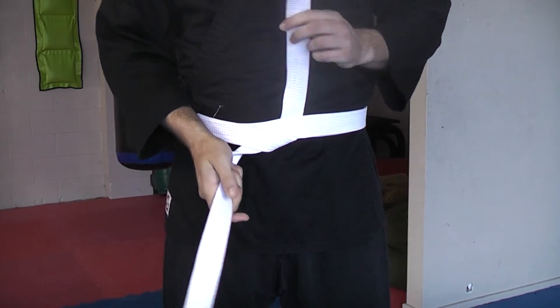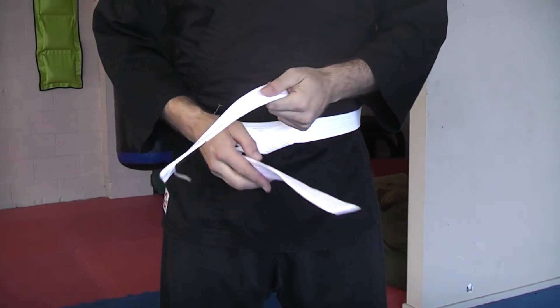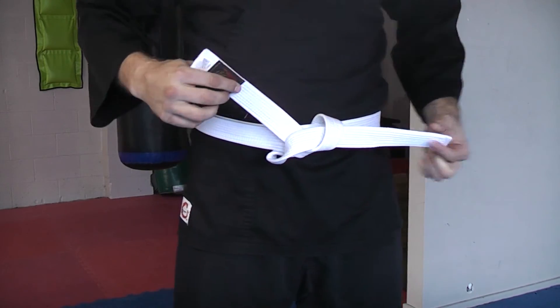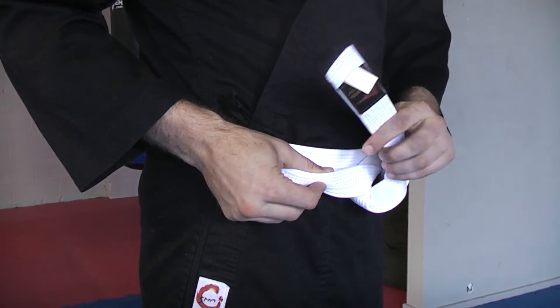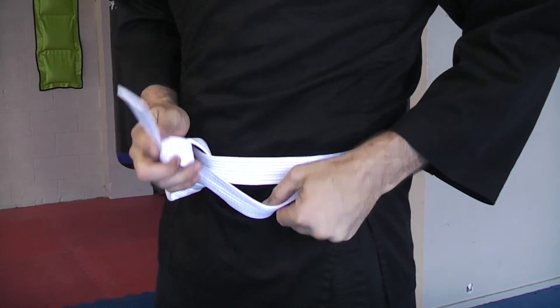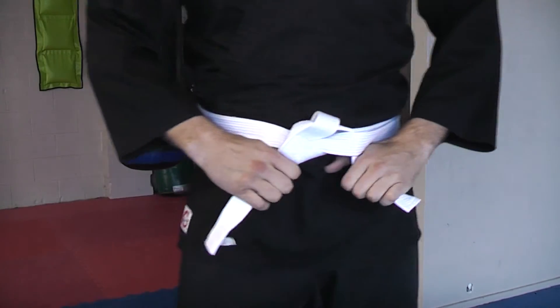That same side that you just wrapped around, which is now the high side of the belt, take that over the lower side and pull through — don't pull tight yet though. Now find the two layers of the belt and put each end down between the two layers on both sides, then pull tight.